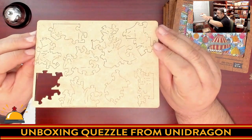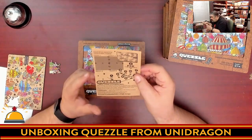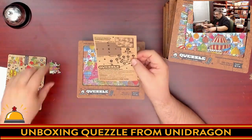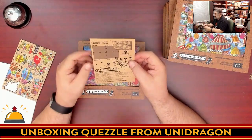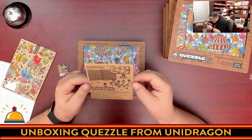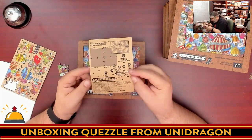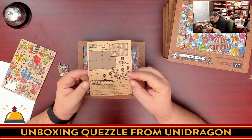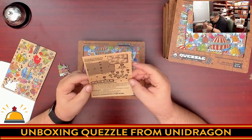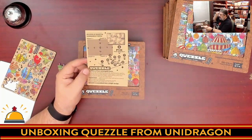I punched out number one — it came out pretty easily. You can see the piece, the thickness, and on the back there are some interesting markings that make me wonder if there's another puzzle going on. There's a number two and three as well — these say puzzle parts. Then we have some instructions. It says puzzle part connectors — these are the connectors to connect puzzles One, Two, Three, and Four together, and then fix the result — I'm assuming they mean glue them together.